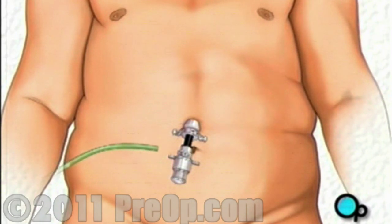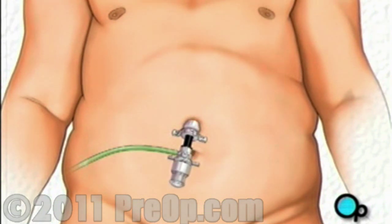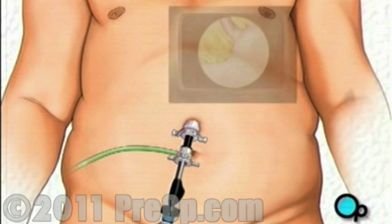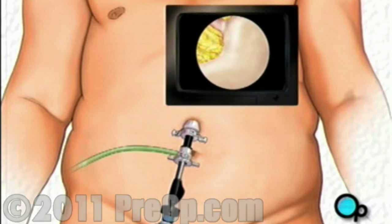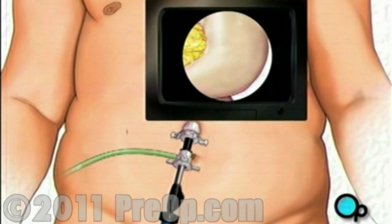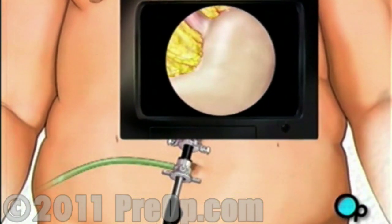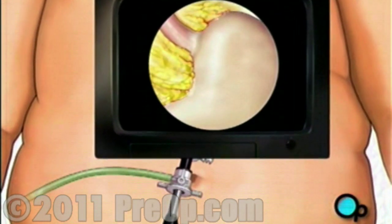Harmless carbon dioxide gas will be used to inflate the abdomen, serving to enlarge the work area and to separate the organs. The team then inserts the laparoscope. Once in place, the laparoscope will provide video images that allow the surgeon to see the inside of your abdomen. Next, the team makes four more incisions, taking special care to keep the openings as small as possible. These openings will provide access for other surgical instruments.